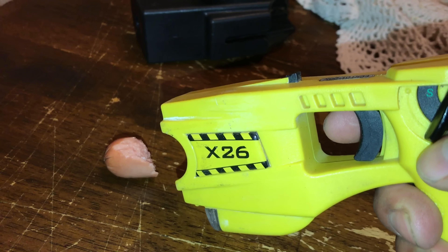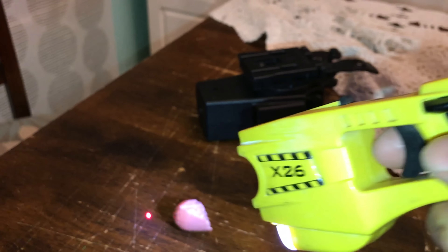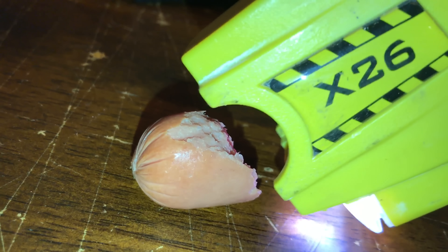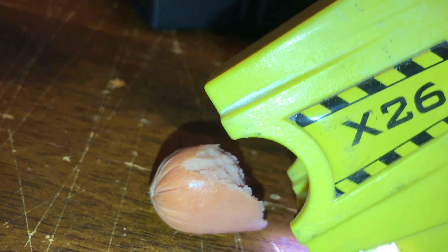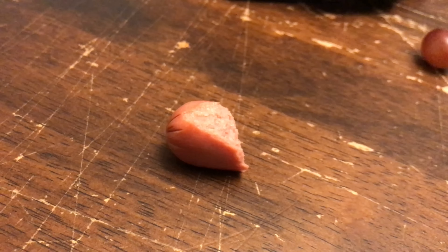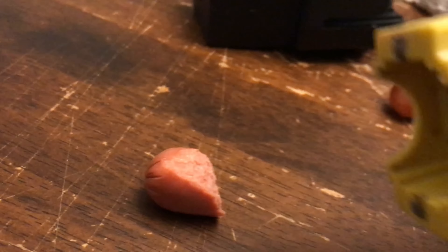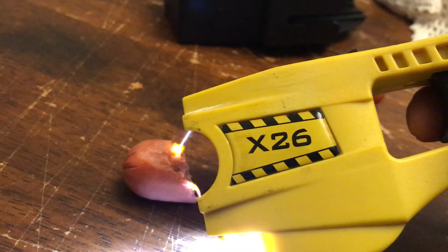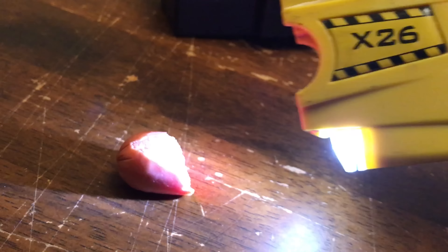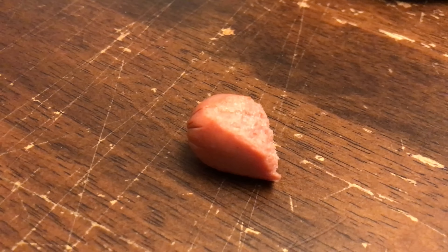We are going to tase a piece of a hot dog. I'm afraid to touch it because it might have some current in there. Let's do that again but without the flash. I can smell a burnt hot dog right now.